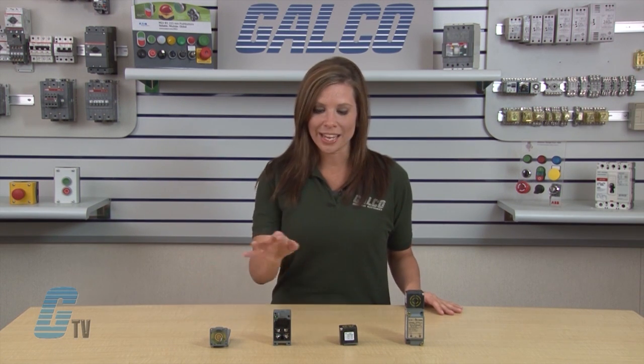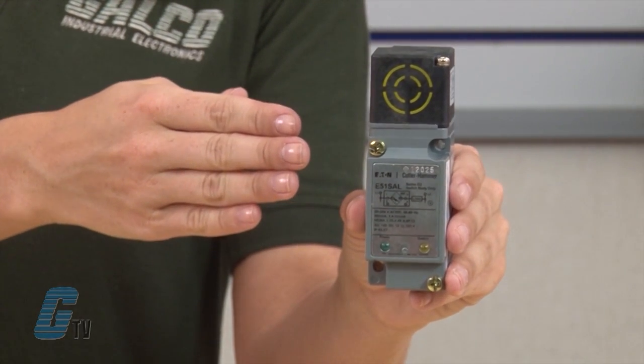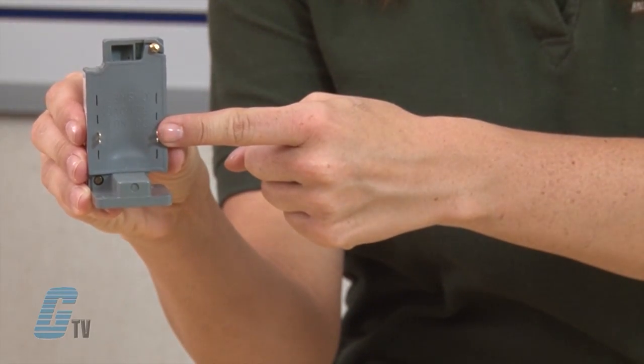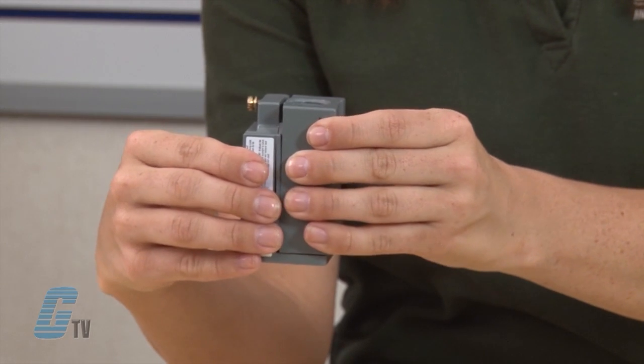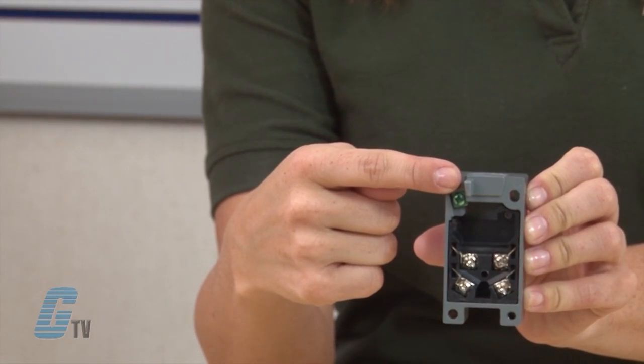Sensors can be ordered in component form as assembled plug-in units or in a sealed version where the sensor body is factory assembled to an epoxy filled receptacle with tamper-proof screws to ensure a lasting seal. Sensor bodies feature bifurcated engagement prongs for a reliable connection when plugging into receptacle stabs. The engagement key between sensor body and receptacle prevents improper assembly.